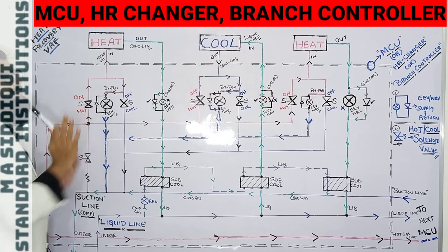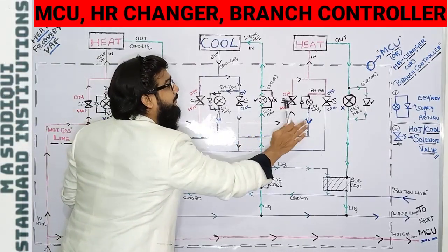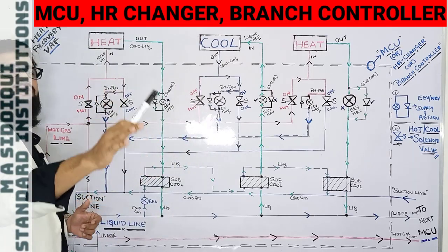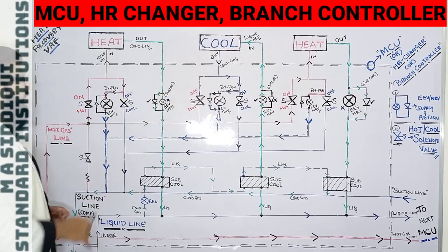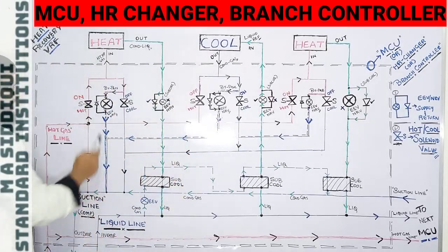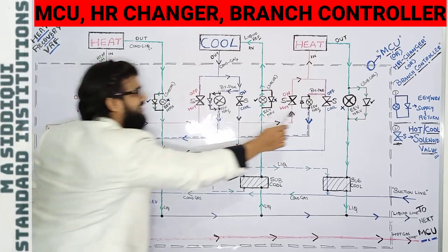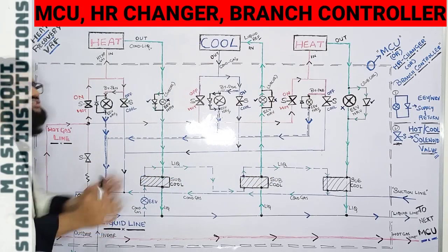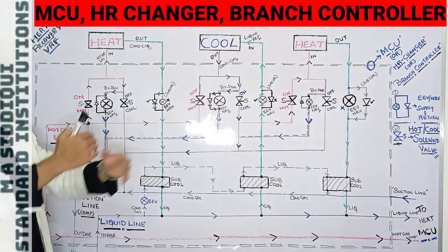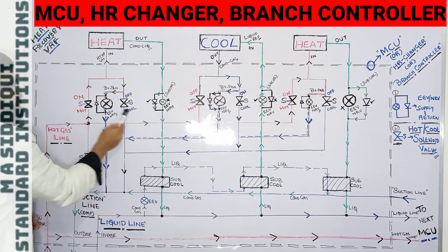Next, we have the EEV and NRV bypass. Each IDU has an EEV (Electronic Expansion Valve) working together with an NRV (Non-Return Valve) — this bypass EEV-NRV is directly connected to the suction line. All three bypass EEV-NRV assemblies connect directly to the suction line to improve the overall efficiency of the system.